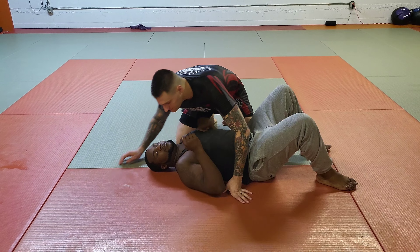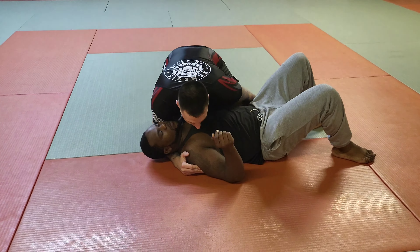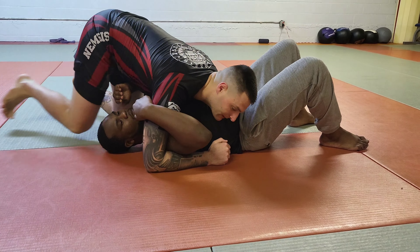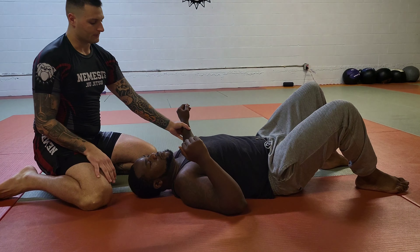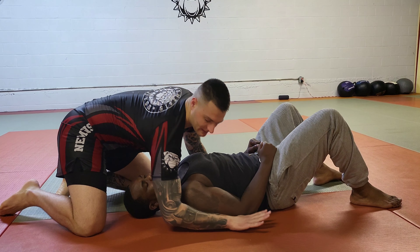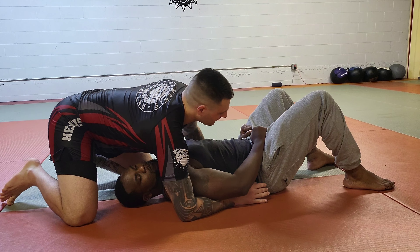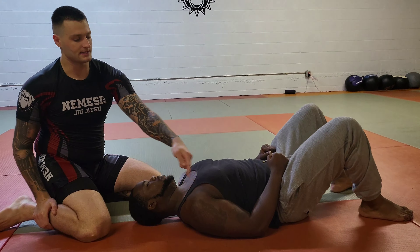If you're in side control, you come from side control, and then you pin this arm, giving me my overhook, and this arm comes under, giving me my underhook. Usually when this choke becomes available, it's on the underhook arm, which would be this arm for me — their arm stays low. So if I'm trying to underhook their arm and their arm stays low, their neck is very exposed in this area.